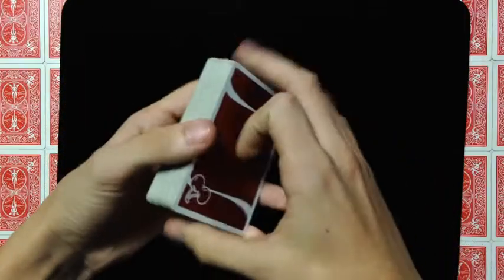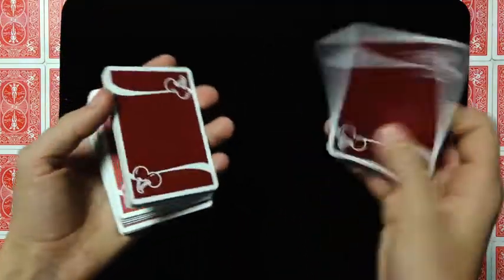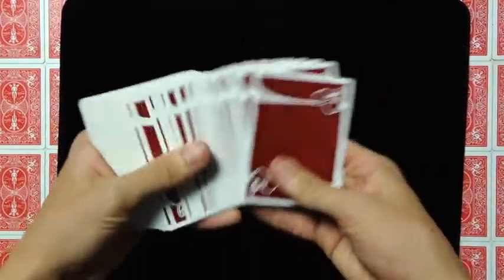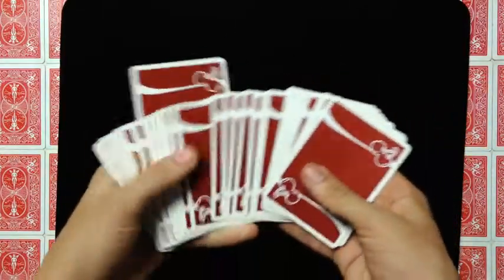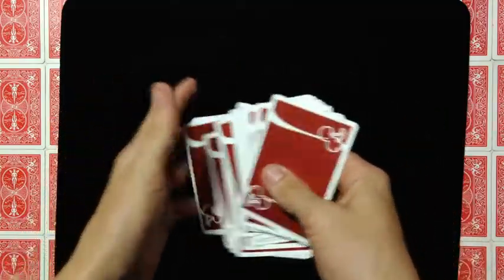So that was called the Drop Change and I'll be teaching you how to do that right now. What you're going to want to do is first find any random card that you want, no matter how you get it. Let's just say you have forced the spectator's card to the second top position — let's say they selected the nine of clubs and they've lost it somewhere in the middle of the deck.